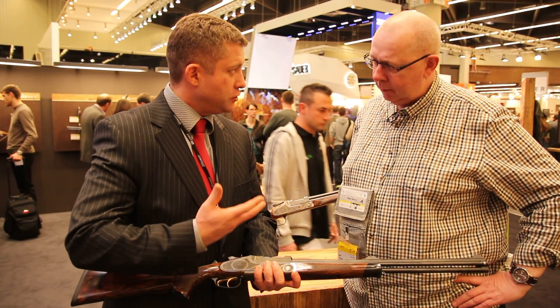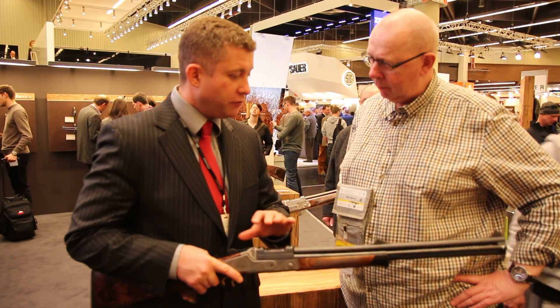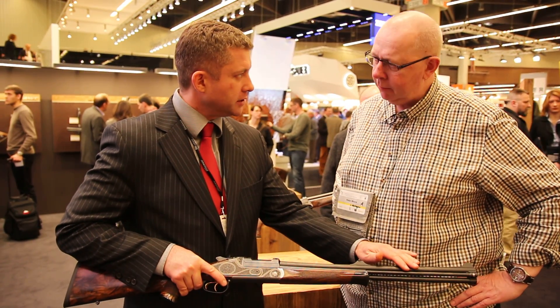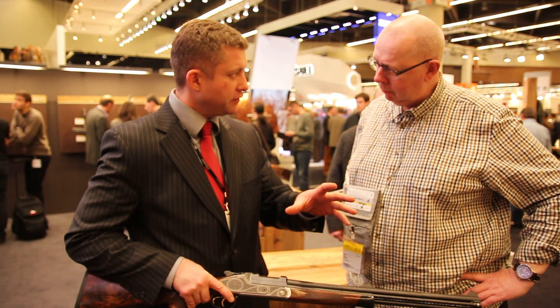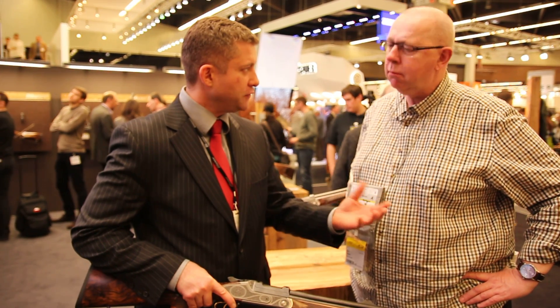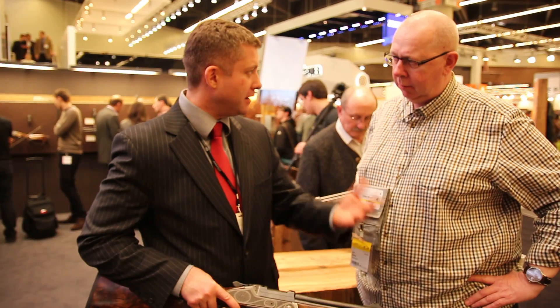The trouble with block drillings traditionally is the regulation. Usually the barrels are soldered, which means you have to stick with one set of ammunition and always find the right batch. And if you can't find that batch again, the rifle has to go back for re-regulation.